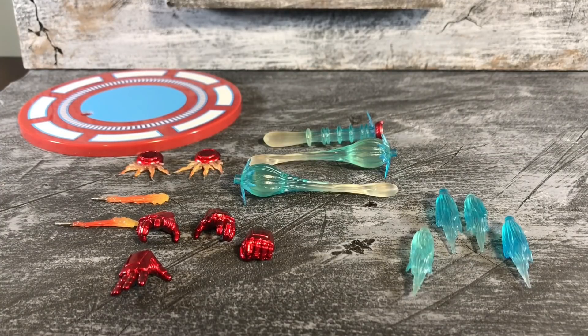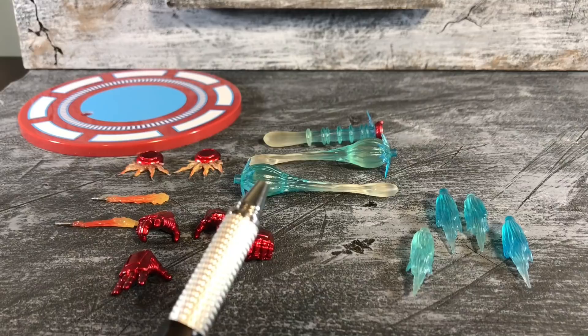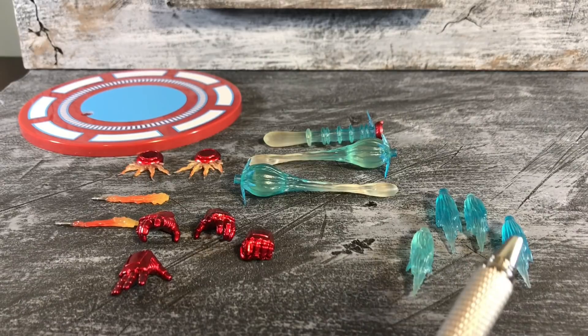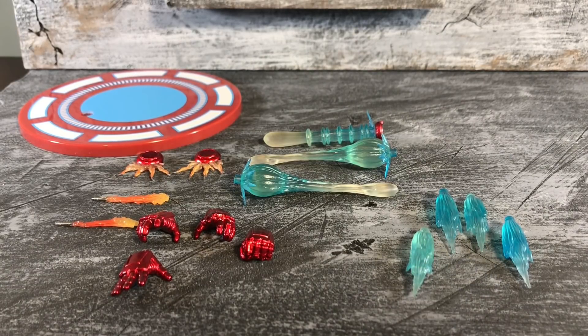Here are all the accessories that come with Iron Man. You've got a bunch of different hands, two wrist rockets, two hip rockets, a base in the back, his hand cannons in the foreground, and his chest cannon in the back. And you've got four different versions of his booster rockets. Now we're going to show you how each of them attach to his body and how they look when equipped.